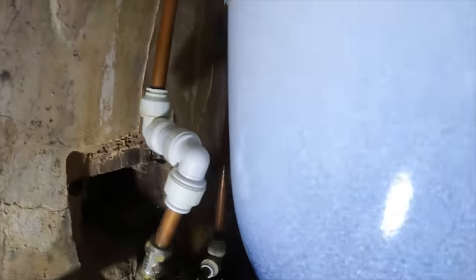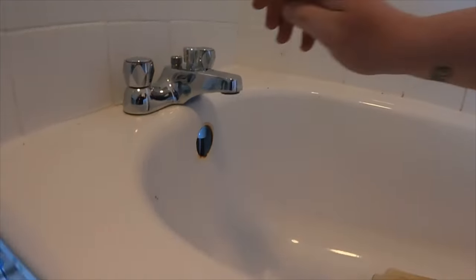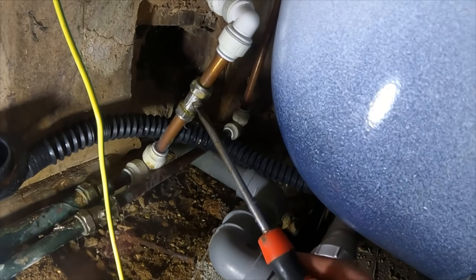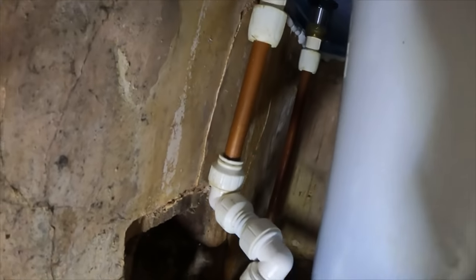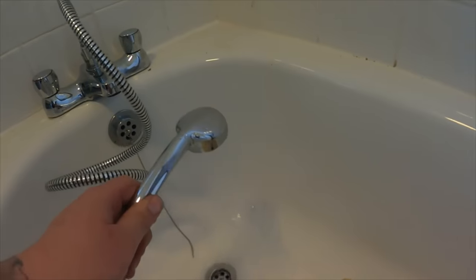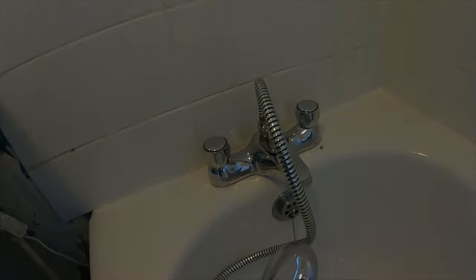There we go - taps fitted back in. I'll turn the feeds on now just to make sure we're all okay. I'll dry it all down, test it, and then get the overflow back in. That is what you call a little bread and butter job - shut the water off, luckily them two isolation valves were there, whip it out, whip the new one in, get it tested, get the panel back on. And look - the panel didn't fall apart! It wasn't as bad as I thought it was going to be.